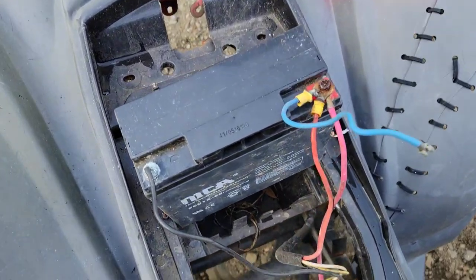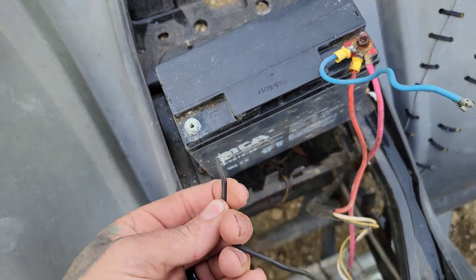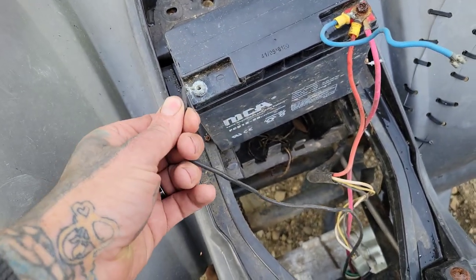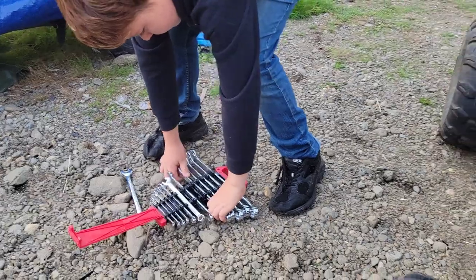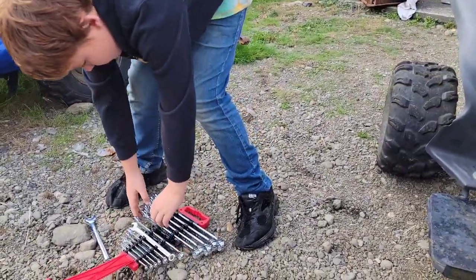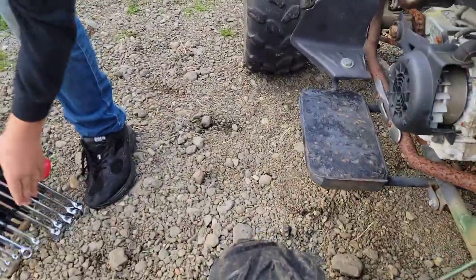Pull the seat off. For the record, this is not how you hook up a battery cable — don't just cram it in the threaded hole. We're gonna upgrade that. It is important to select the right size tool for the fastener you're taking off. He's picking out the wrenches to pull those bolts.